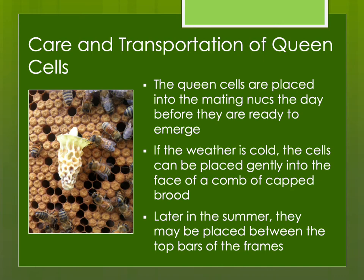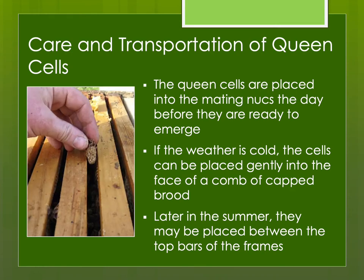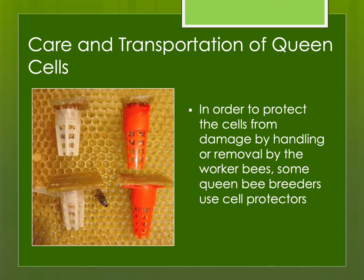If the weather is cold, I tend to place cells onto the face of a comb of capped brood because bees will be clustering there. Later in summer when temperatures are warmer, you can simply put them between the top bars of the frames of the mating nuke or full-strength hive and the bees will keep them warm. Many of us use queen cell protectors, which are reusable. This helps protect the queen cell from damage during handling and also deters worker bees from destroying it, since most of the time they destroy cells from the sides rather than the tip.